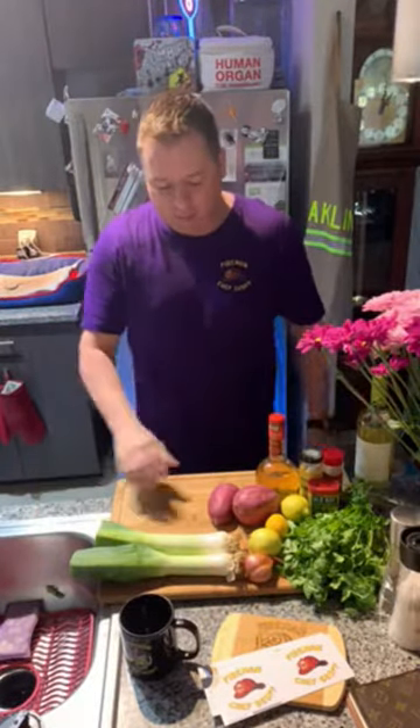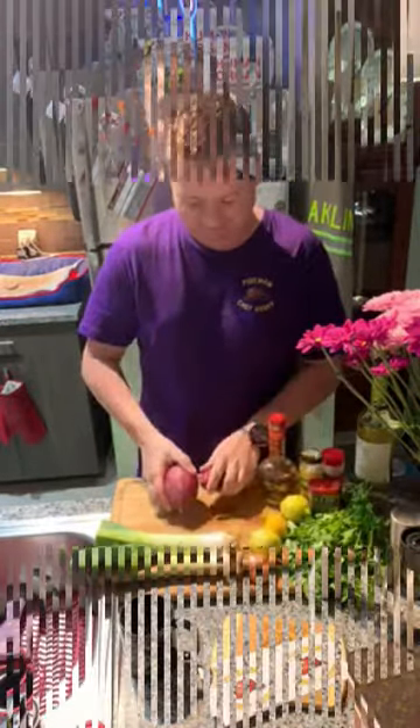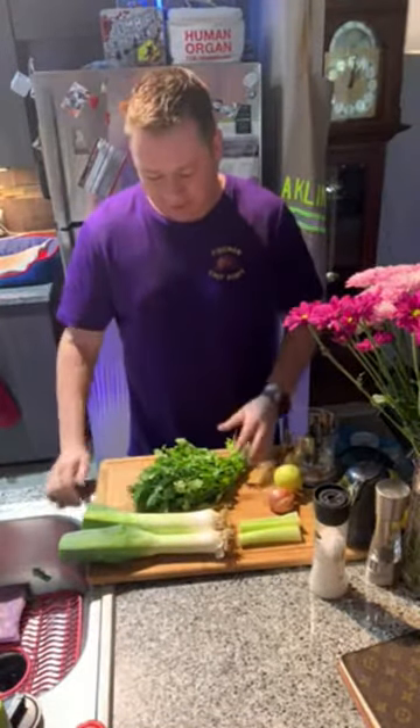Tonight we are doing Chilean sea bass, and we're going to do a lemon beurre blanc sauce, and then I'm going to do some roasted Japanese yam. All right, so let's get started. First things first, I'm going to make a little green sauce.